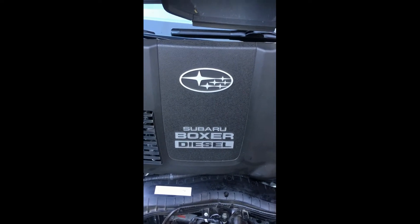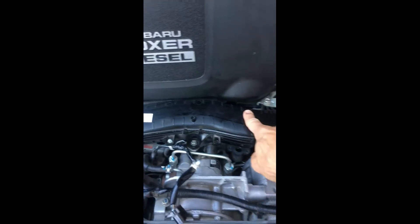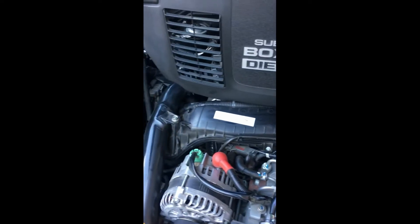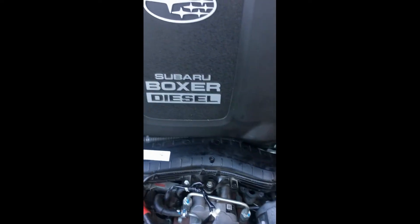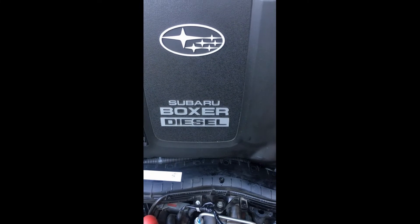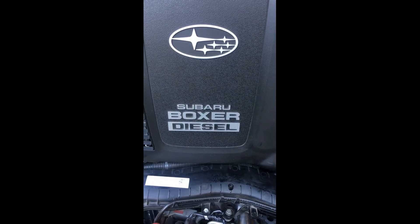My first tip is about the pressure sensor on the intake manifold, which is located here. I just dismantled it. This is the collector of the Subaru Euro 5 engine — black plastic. The Euro 4 is made of aluminum. This is a good reference when you buy a second-hand Subaru, regarding the crankshaft — but that's maybe for another video.